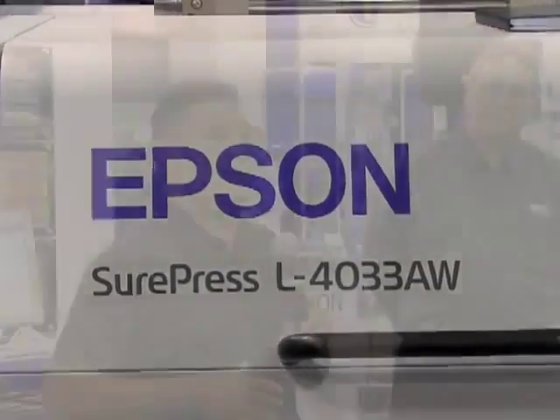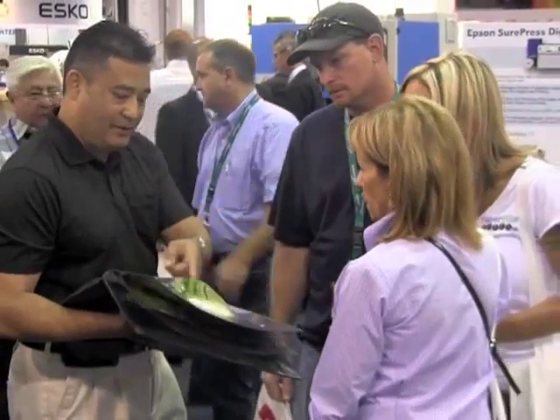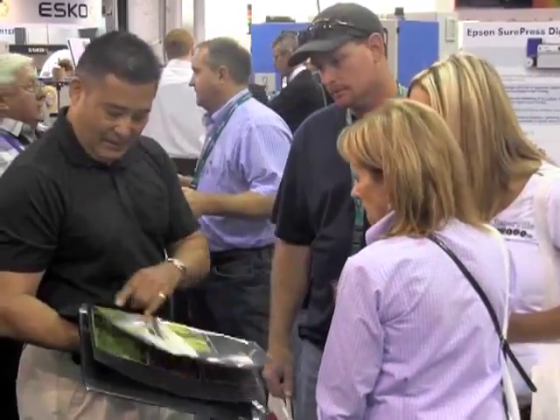After weighing all those factors, we chose and purchased the SurePress. Once bringing it into our facility, we found it helped us with the short run four color process work. Customers today are doing niche marketing, seasonal marketing, and promotional marketing — requirements of maybe 1,000 labels, 2,500, 5,000, and 10,000. The SurePress helps us fulfill those orders and be profitable at the same time.